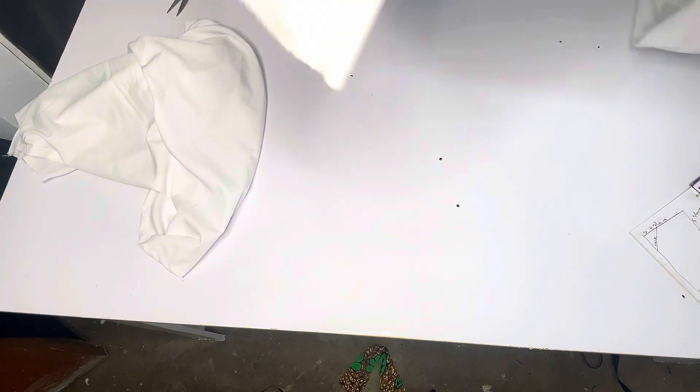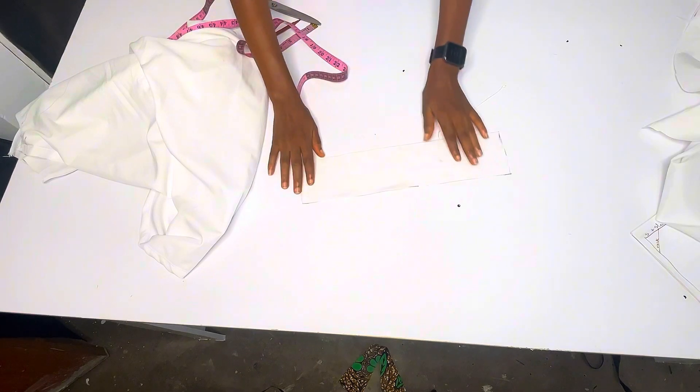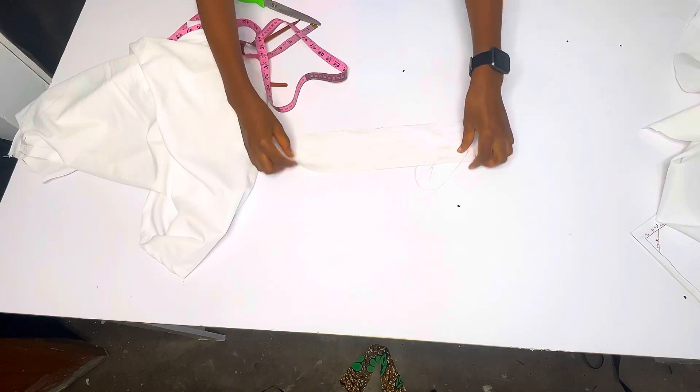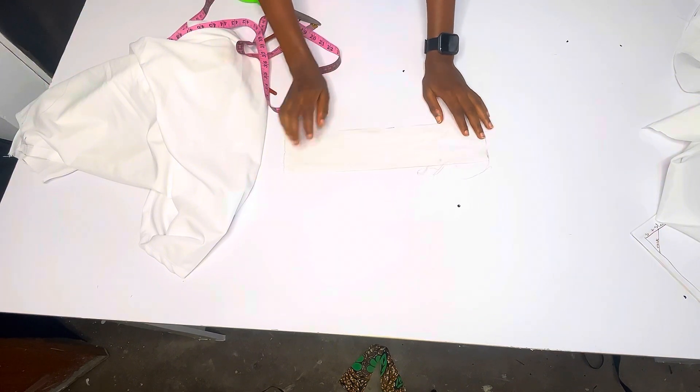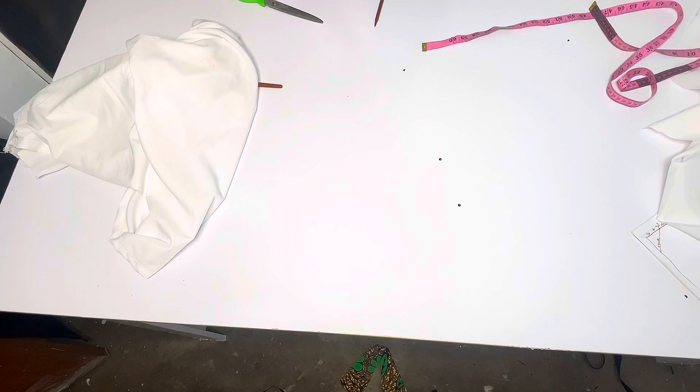Now let's get down to the neckline. For the outer neck, I measured around my neck and what I have is 14 inches, so I'm going to come back to the remaining fabric and cut out 15 inches - that is plus one inch allowance - so 15 inches by 3.5 inches. We have 15 inches long, that is 14 inches for the circumference of the neck and 3.5 inches wide. Now I'm going to notch the middle parts of this collar.